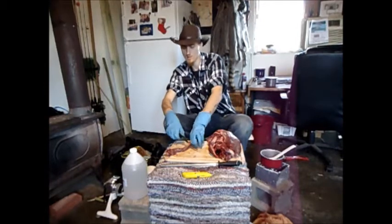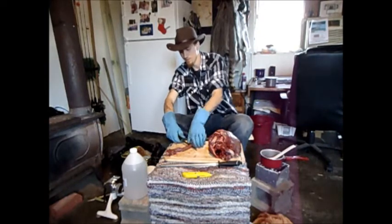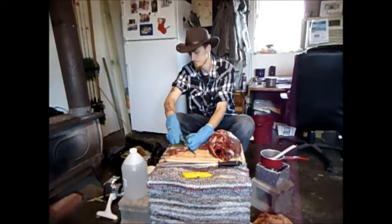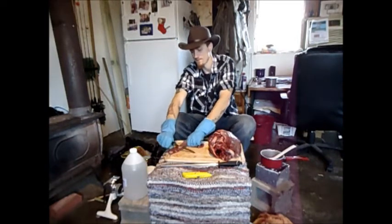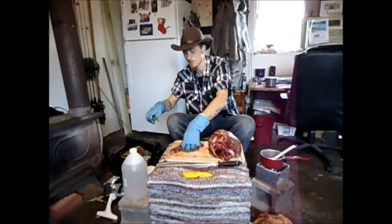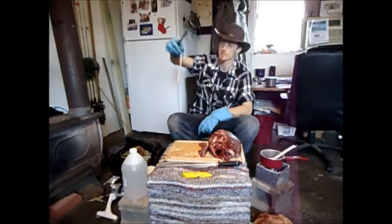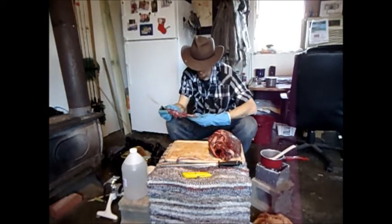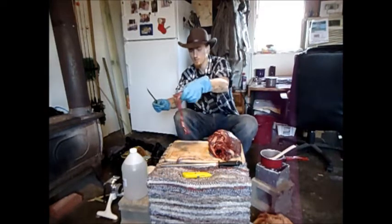To get the sinew off, you're going to make a little incision — not with the front of your knife but with the back of your knife. You put it under the sinew and just pull, and it makes it come right off. You come to the end of it and there's a piece of sinew. Big pieces like that I'll keep; smaller pieces really don't matter a heck of a lot to me.